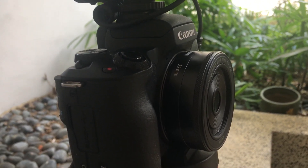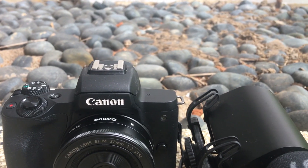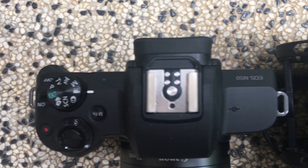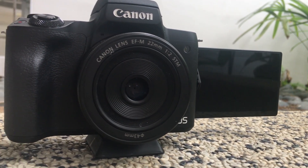If you are a vlogger, this is the kind of camera you would want to invest in. The quality of the video is great, and it has a mountable top which you can fit your microphone into without the need to buy extra accessories. The back screen goes sideways, so if you are vlogging, you can actually see yourself while you are taking the shots.